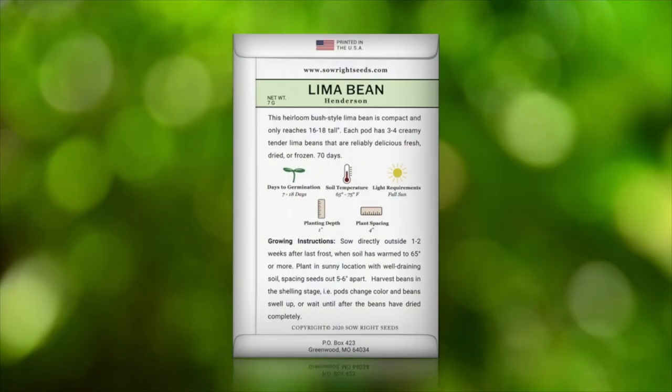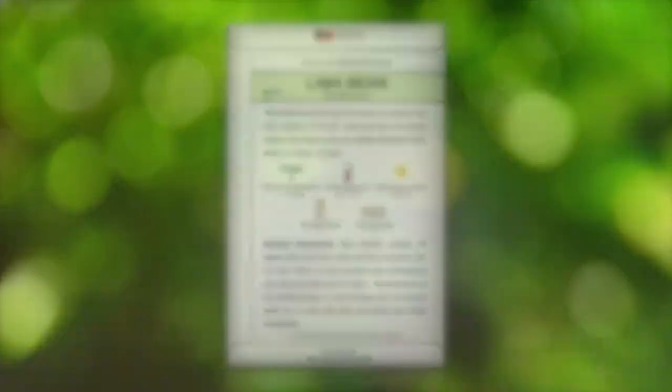On the back of the packet you will find growing instructions. You can harvest these as green beans, or in the shelling stage, or allow them to fully dry for long-term storage. If it's been a while since you've grown lima beans, you've definitely got to try these.